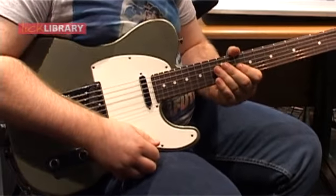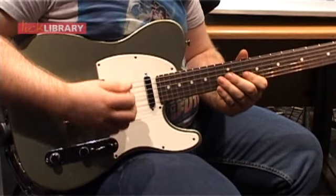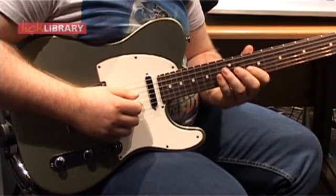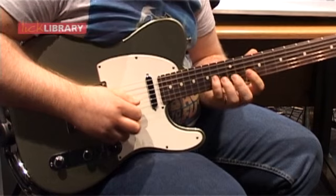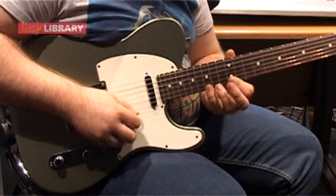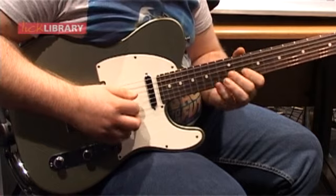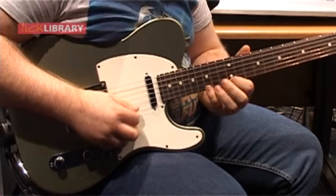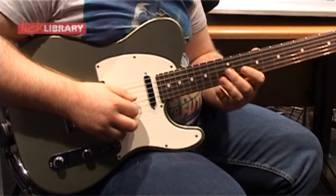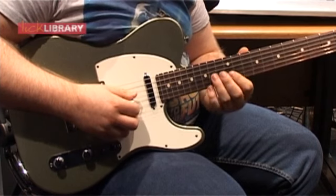I'm a big advocate of economy picking and a big fan of Frank Gambale. This is an economy picking phrase which I use often to change positions. It involves going 10, 12, 14, 13 on the B string, 12 on the high E, and then 15 on the high E. The picking for that is down, up, down, down, down, down, up — so there's a sweep across the strings.